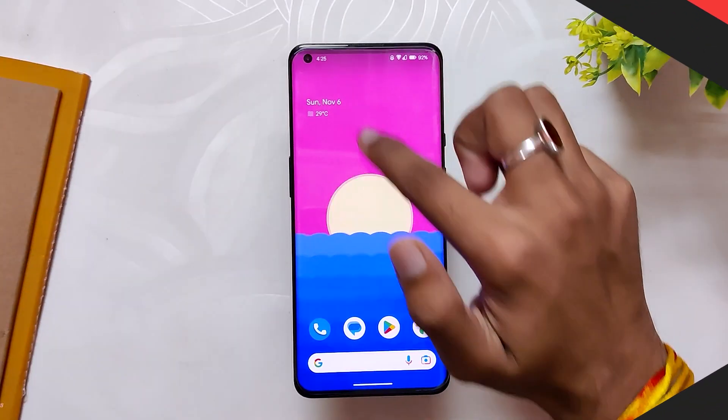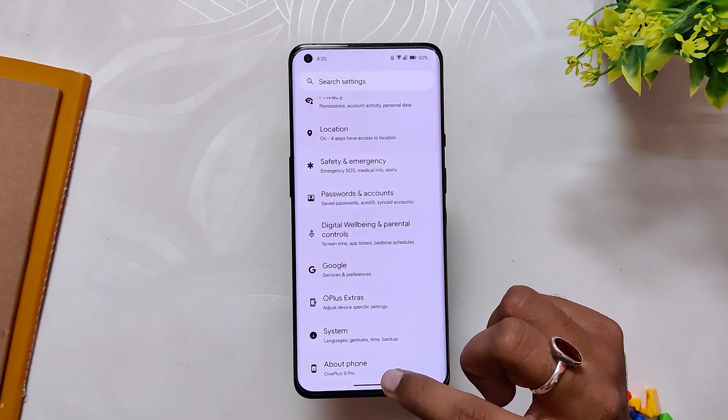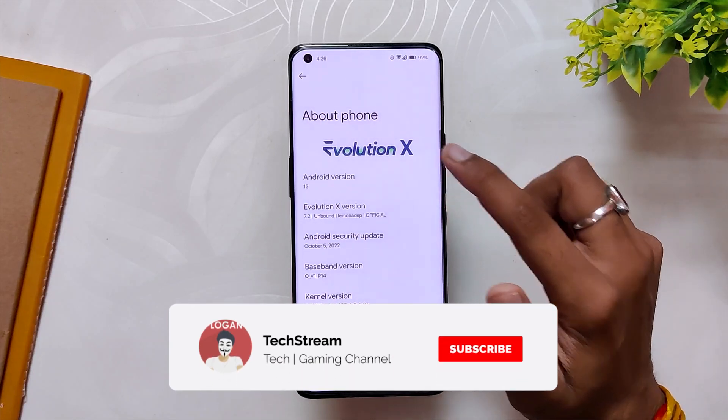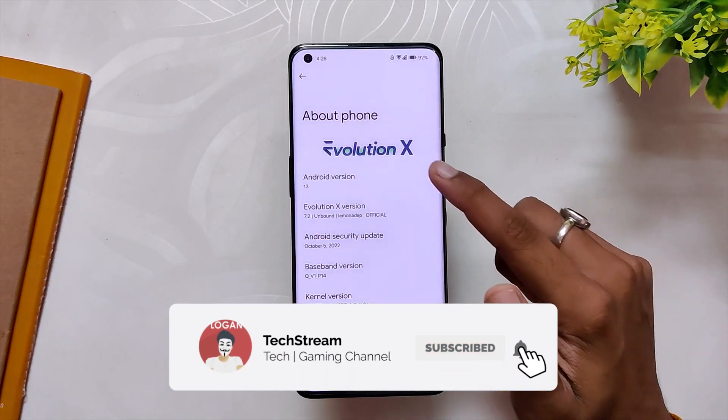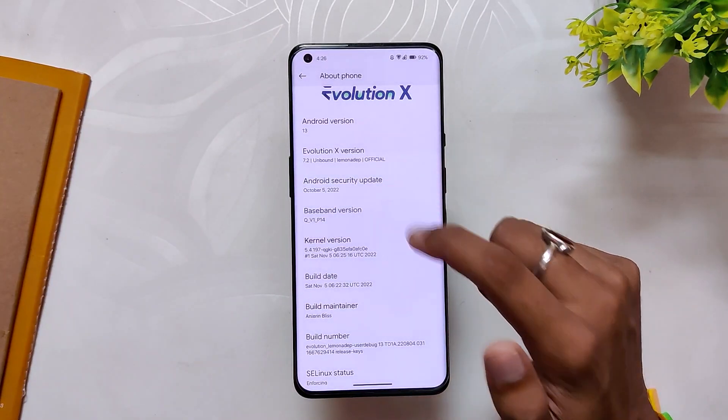As you can see, I have installed Evolution X on my OnePlus 9 Pro. If I go into the About Info section, it says Evolution X version 7.2 for Lemon Dip, and the Android security patch is of 5th October 2022. Let's have a look and see what this ROM provides and whether it's worth installing on your OnePlus 9 series device.